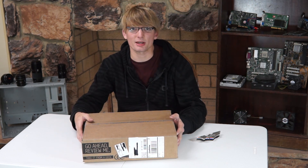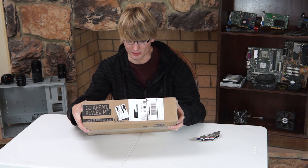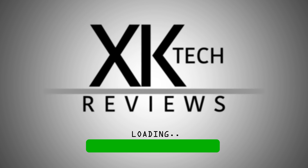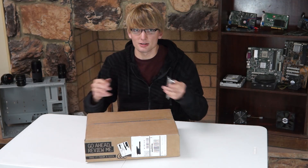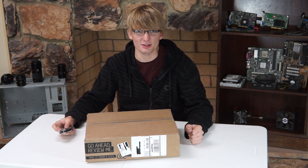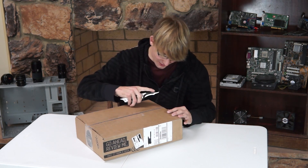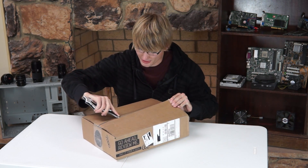So we're going to open this up and look inside. Newegg even put a 'go ahead and review me' note in there, even though I bought this. So yeah, let's get started. This is our first ever unboxing and our first motherboard review, so stick with us and tell me what you think. Jeff gave me his cool little batarang knife here to cut it open with, and here we go — we're going to cut open the Newegg box and check out the Gigabyte motherboard.